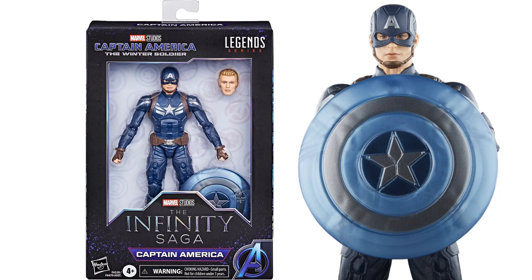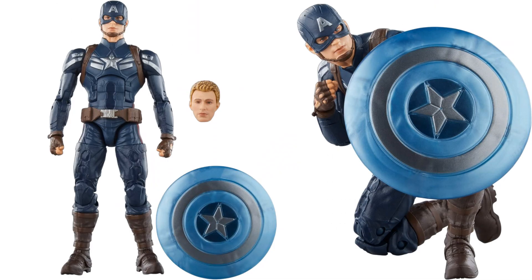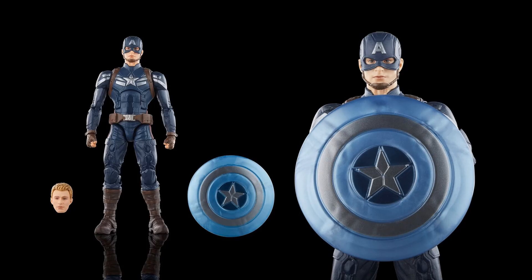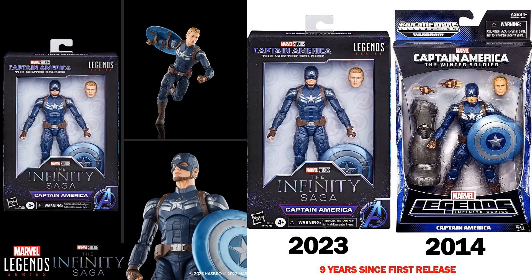We have Captain America from The Winter Soldier in that slightly bluer costume, with Steve Rogers/Chris Evans head. Last time we saw this was nine years ago in 2014 in the Mandroid build-a-figure wave. This does look better.